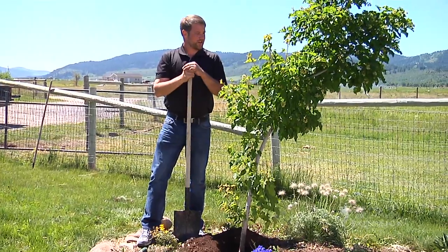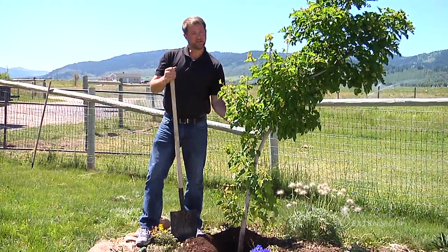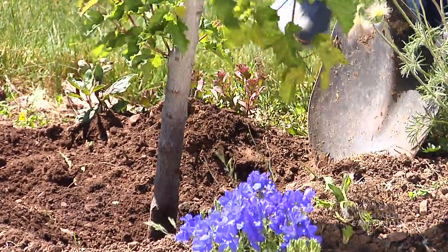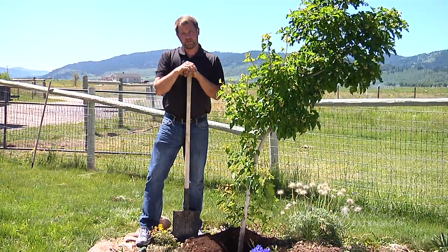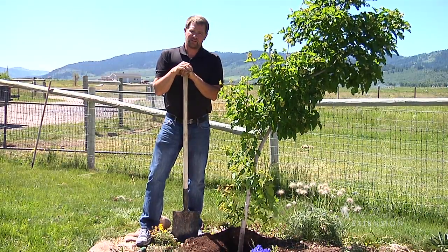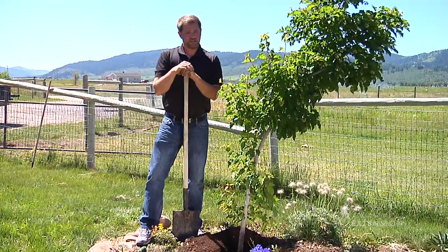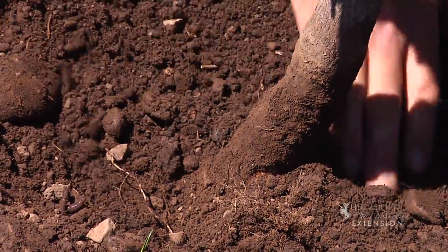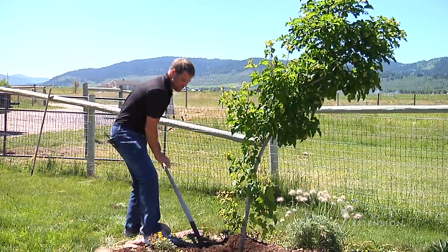This tree is young enough that it can still be saved. One option would be to dig it up and actually replant it, raising that root ball up to the proper level. This tree has been in the ground for a few years and the roots are fairly established, so I don't want to stress it by digging it. Instead, I'm going to excavate some soil around that tree down to the proper level.